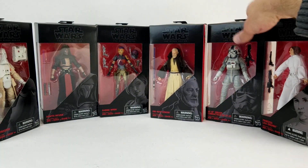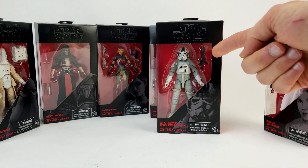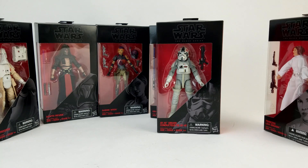Weird choice on the AT-AT driver — I really don't understand why he was included. Especially considering that Black Series does so much better with helmeted characters or alien characters than they do with human faces, I'll take it. But we still don't have Lando Calrissian. We just got C-3PO, and we're getting an AT-AT driver — but they're not doing any more of those big vehicles. We're not getting a 1/12-scale AT-AT, so I don't really know why AT-AT driver was such a priority.